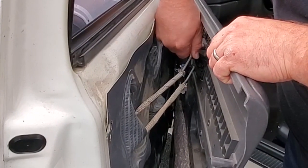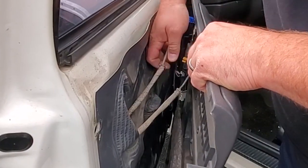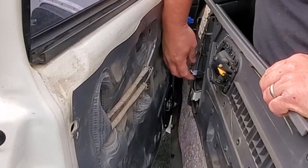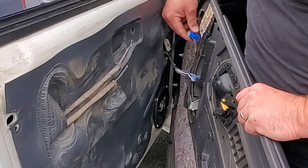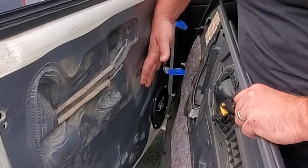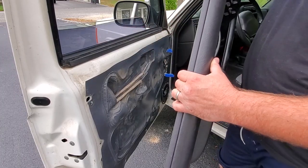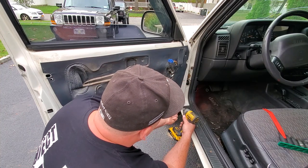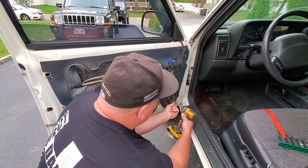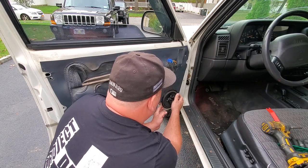Now we're going to release our lock and handle — there we go. Look at that, this one just slid right out, must not have been plugged in too well. Door card is off — we'll put this in a safe location. I'm going to go ahead and take out this door speaker. I'm going to reuse this one — this is an aftermarket Pioneer.